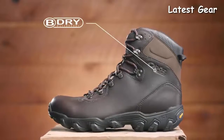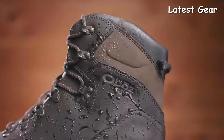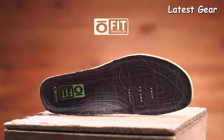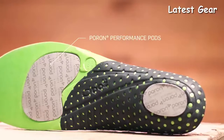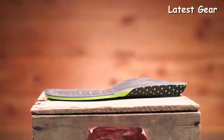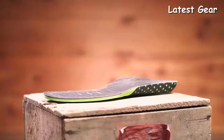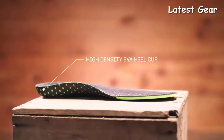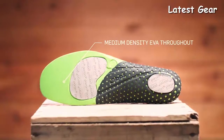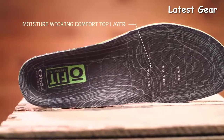At Oboz, every B-Dry waterproof breathable membrane is tested to be 100% waterproof. This boot is also treated with a durable water repellent finish. The Ofit Insole Plus features lightweight pour-on comfort pods that provide shock absorption and rebound while cushioning to the last wear. Combined with three different densities of EVA — high-density sculpted arch for superior support, high-density heel cup for stability, and medium-density EVA throughout — while the moisture-wicking comfort top layer improves odor control and cushioning.